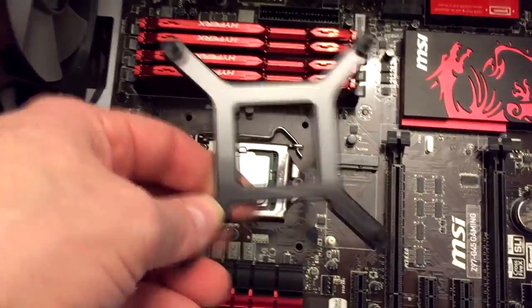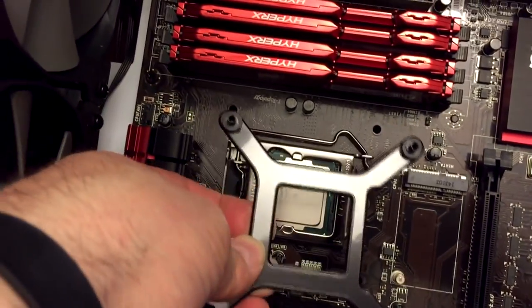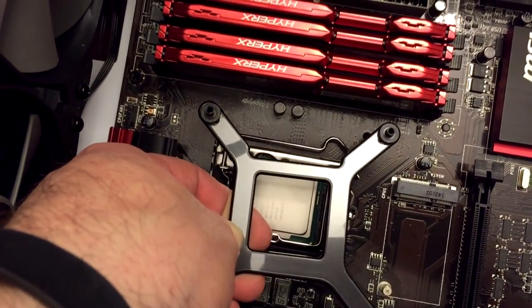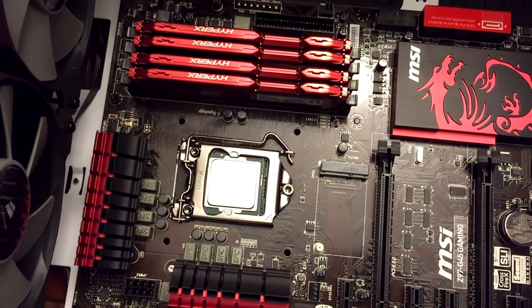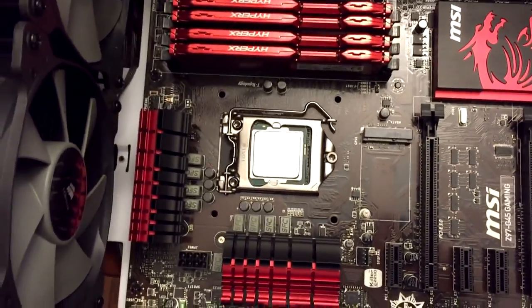Next thing I'm going to do is install this bracket for the cooler. It's going to go on the other side, right through those holes - it goes right through those holes there and up through the backside. Then I've got some standoffs that are going to screw into the top to hold them in place. I'm going to do that off camera, and then the bracket and standoffs will be on there and I'll be back.